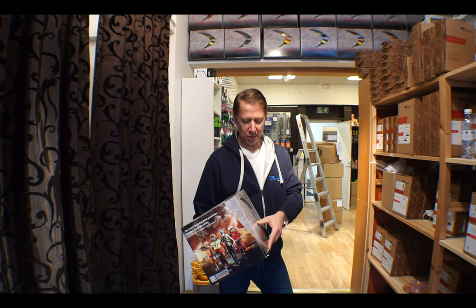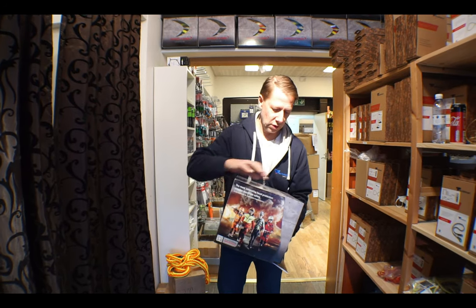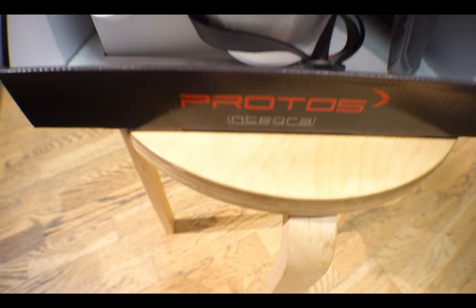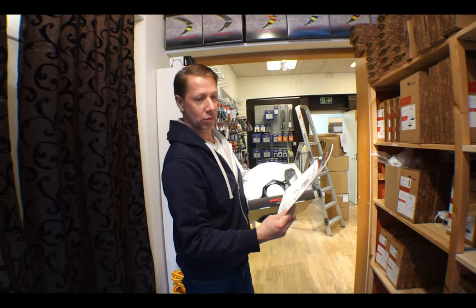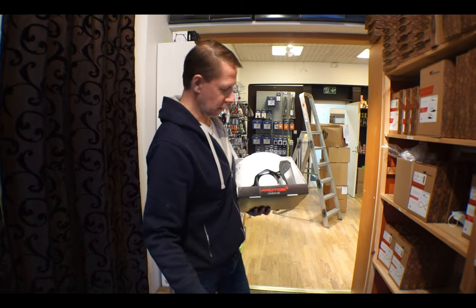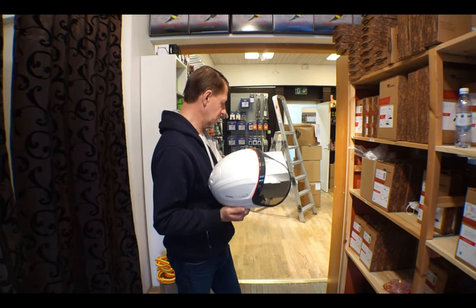Hi everybody, today we're going to show you a little unboxing of a Protoss helmet. This is the climbing arborist version that we have in the store. It comes in a box like this with the instructions and all the different accessories that are available to this helmet — it comes out very simply like that.